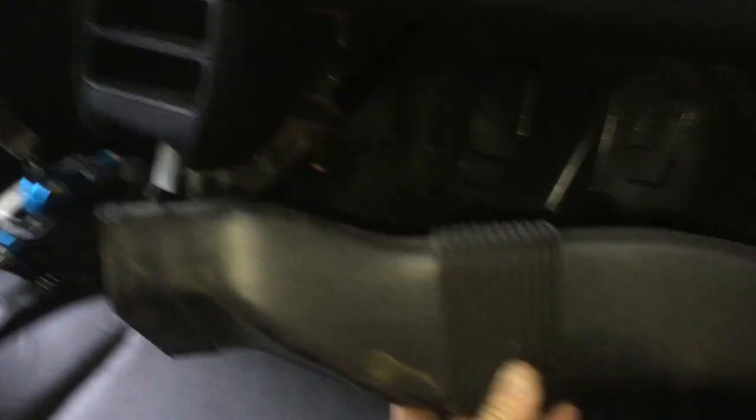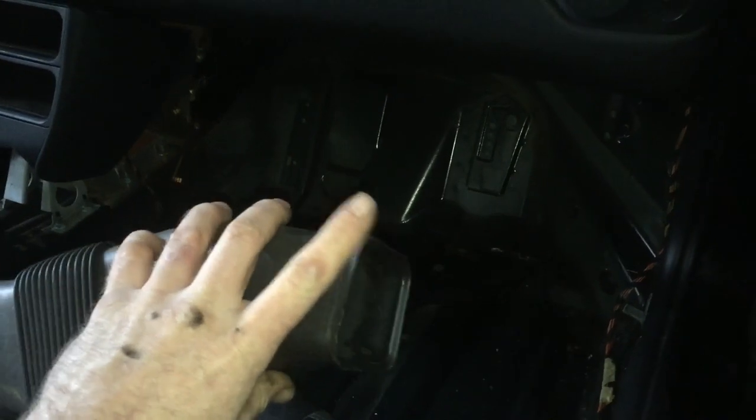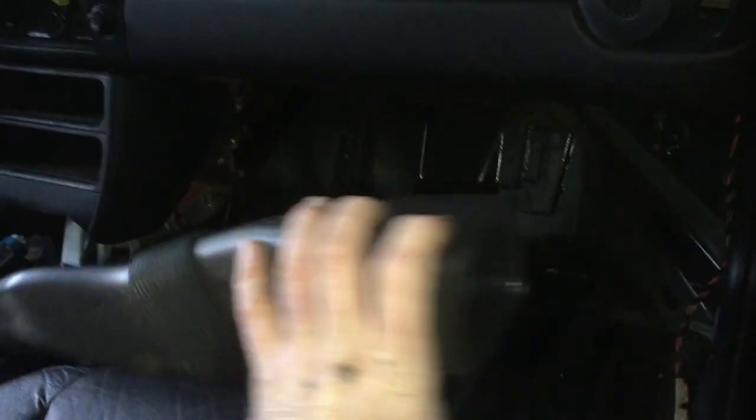The first step: this tube is right underneath here and it's not connected with any bolts. The one closest to the passenger door, I separated first, and then you can just pull this piece down. You're not going to break it or anything — it just slides out. That gives you the ability to get underneath here.